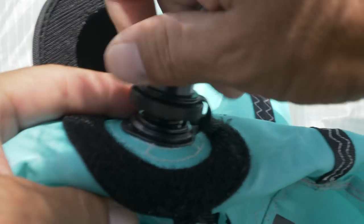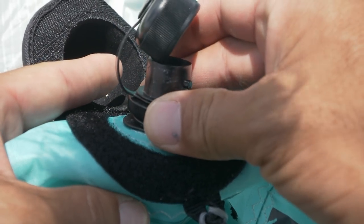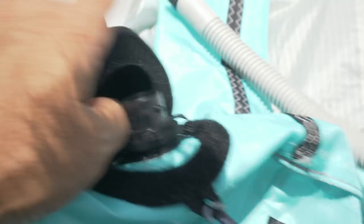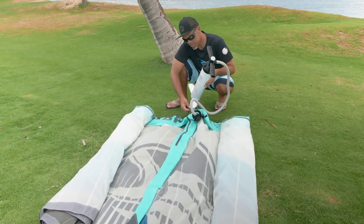Go ahead and screw the top part of the cap on just like so. You don't have to crank on it — just make sure it's nice and hand tight. That part's open, and we'll go ahead and connect the hose now with a simple twist lock, just like so. We're ready to go.